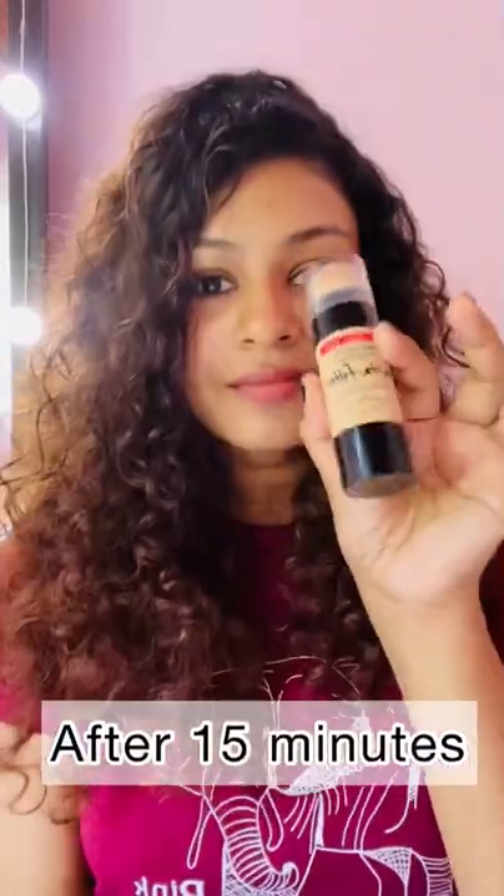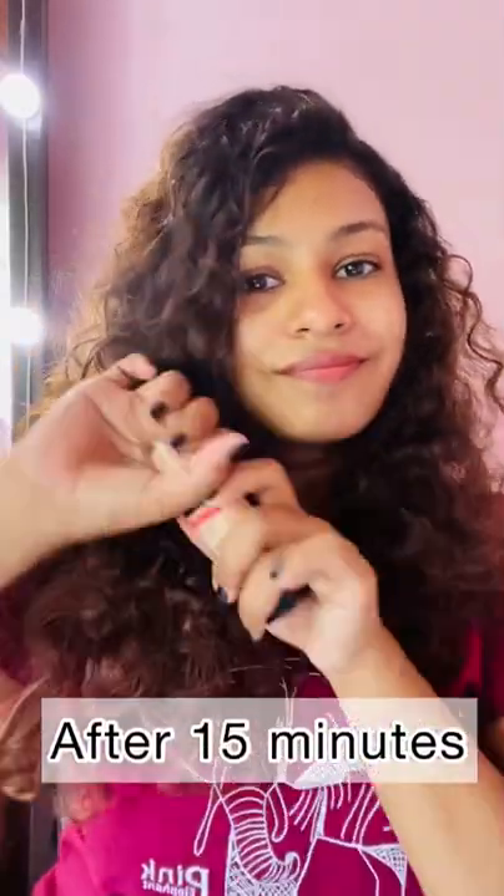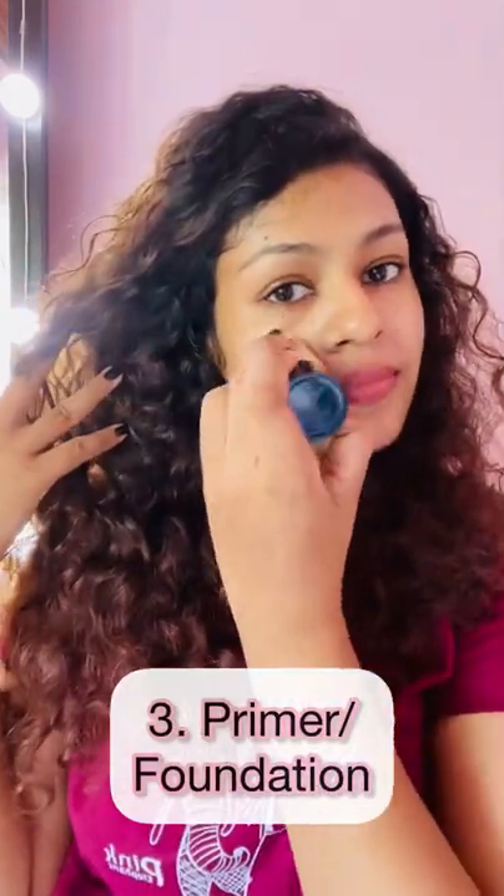If you want to make a makeup, you can apply a sunscreen or a foundation to make a makeup.